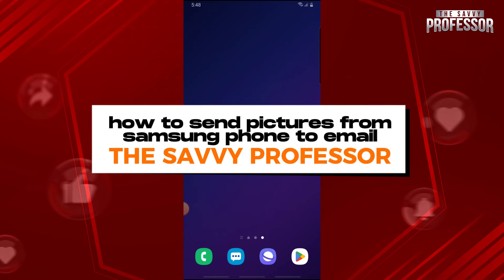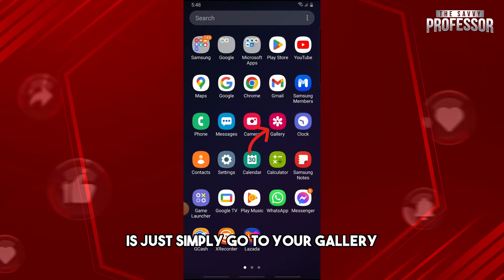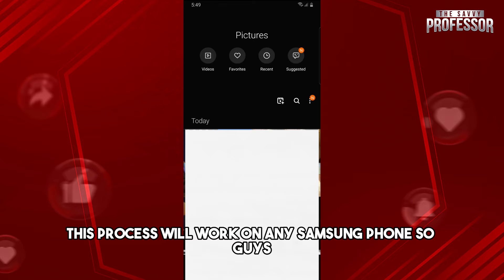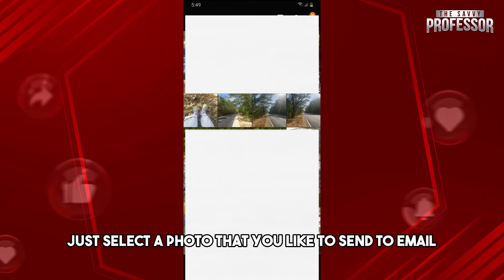Hey guys, welcome to the Savvy Professor. This is how to send pictures from a Samsung phone to email. The first thing you will do is simply go to your gallery. This process will work on any Samsung phone.